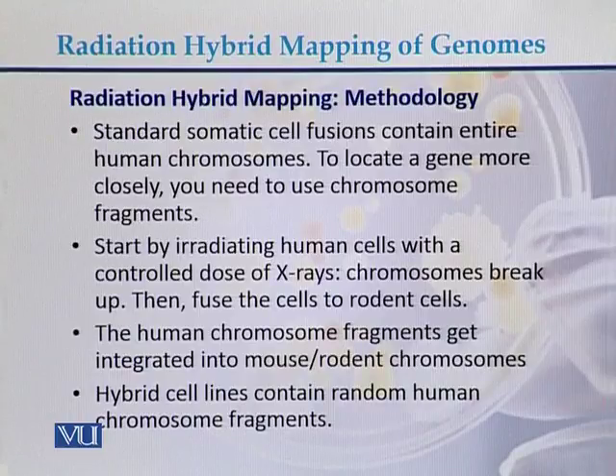The methodology of radiation hybrid mapping: standard somatic cell hybrids contain entire human chromosomes, but to locate a gene more closely, you need to use chromosome fragments. Start by irradiating human cells with a controlled dosage of X-rays that breaks the chromosomes, then fuse those cells with rodent cells. The human chromosome fragments get integrated into the mouse or rodent chromosomes, and hybrid cell lines contain random human chromosome fragments.